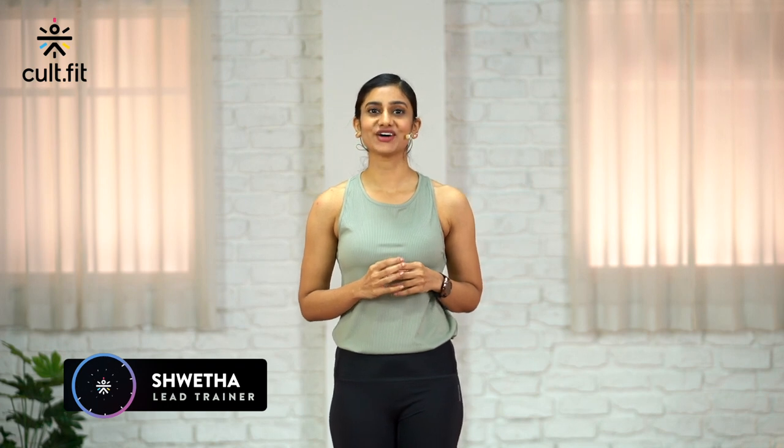Namaste, welcome to Fit in 5 by Cult Fit Life. I am Shweta and I will guide you through a quick session of yoga for lower body. I'll make sure at the end of 5 minutes you get a good stretch in your legs. Let's get started.